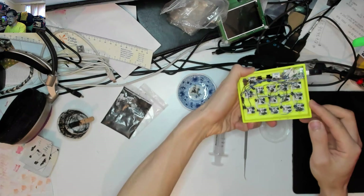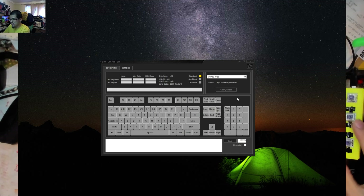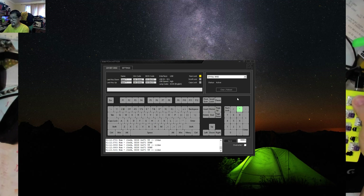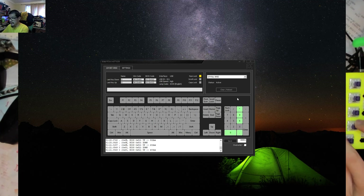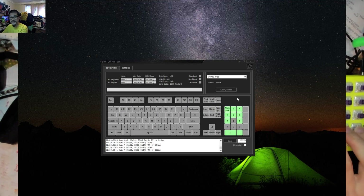We've got power — the Pro Micro is lit up. Switching over to Switch Hitter: that key doesn't do anything, that key doesn't do anything, that key is not doing anything. That key is doing something, so is that one, so is that one. That one doesn't do anything, that one does. So I'm going to say it kind of works because the theory is sound — it's the execution that's letting me down here.